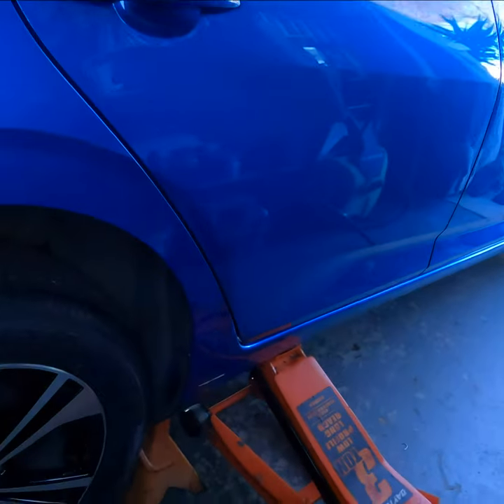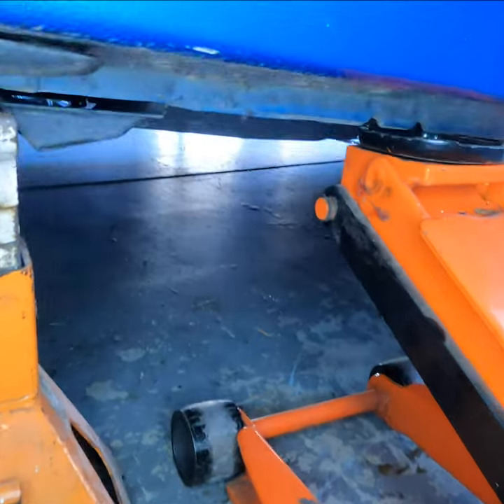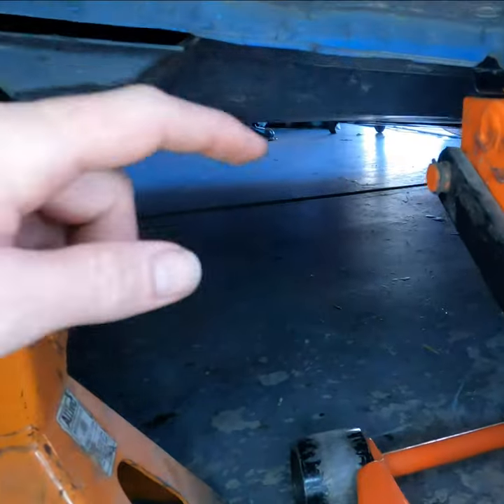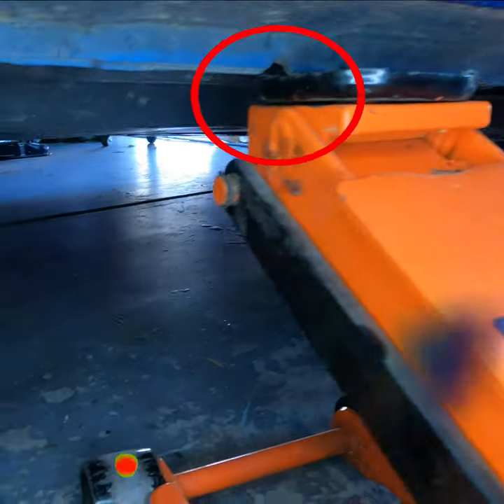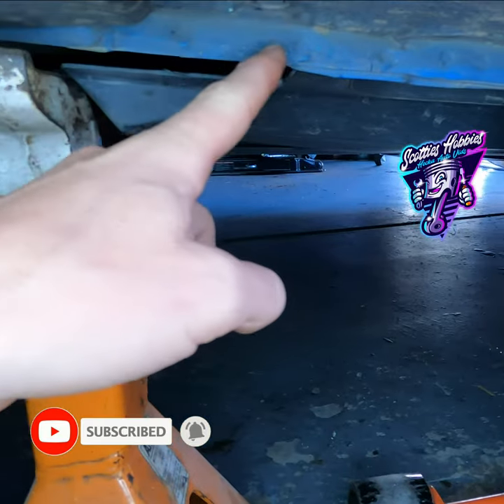Lifting points on a 2021 Nissan Sentra. Here on the rear — I shot this little video while I was doing the emissions locations video — but you can see the lip, the two little notches right where my jack is. That's the actual lifting points that are on all four corners of the vehicle. Make sure you keep the jack right there, nearest possible to those notches, as well as the jack stand.